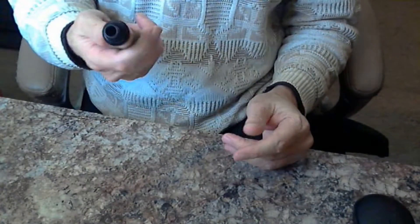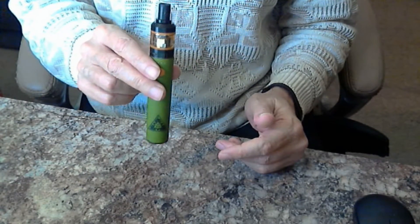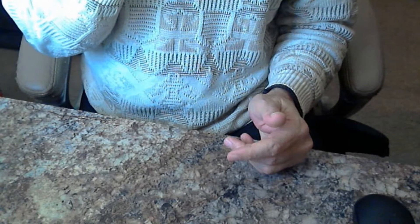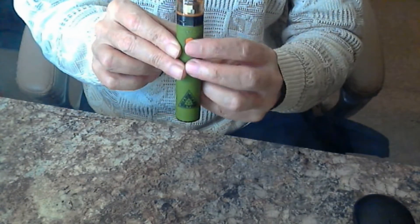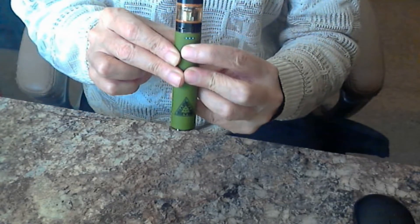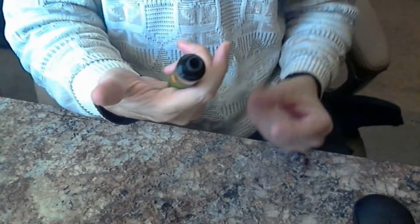They came out with this different name and slightly different colored version for the US market and called it the AMVS. It's very easy — that's all there is to it. You just push the button and vape. There are no adjustments, just the button, and you can see the indicator lights there showing it's fully charged since I just charged it.